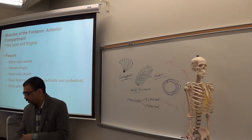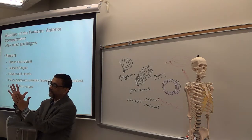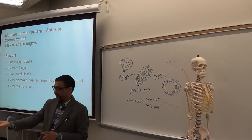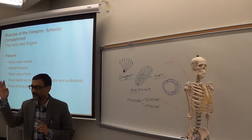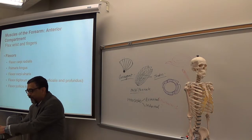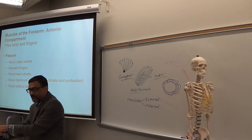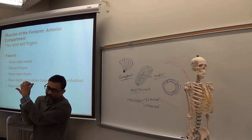Palmaris longus — the end of that muscle goes to the palm. Now, if I say flexor digitorum: 'digitorum' means digits — fingers. It's a flexor, so look in the front. If you see it carefully, you'll see the tendons split and go to the digits. Extensor digitorum in the back will go to the fingers.